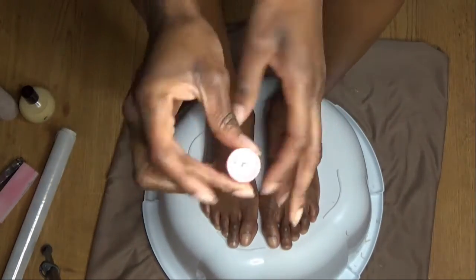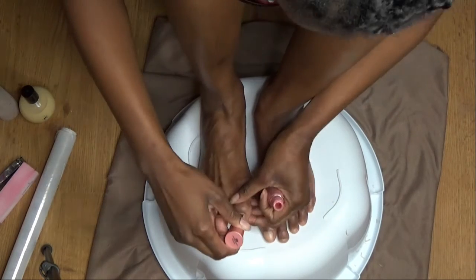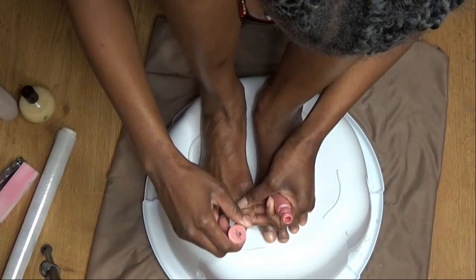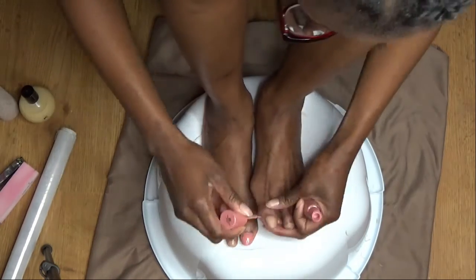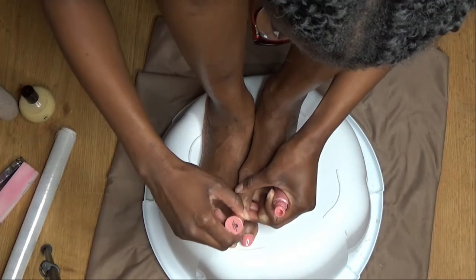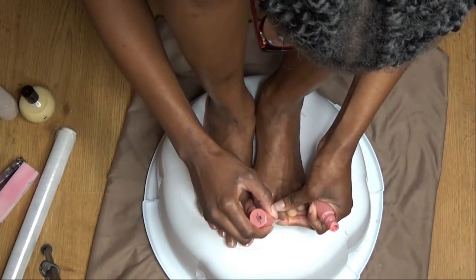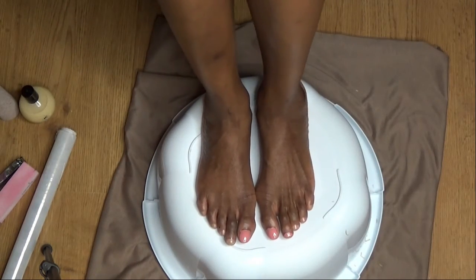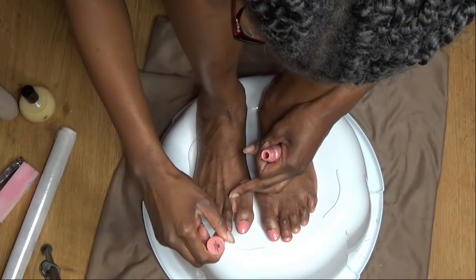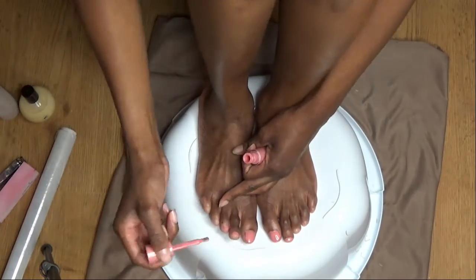This is the Sally Hansen nail polish — I'll leave the details down below. I'm going to do two coats with this as well, letting it dry in between. You have to make sure that when you're layering your coats they are thin, so that you don't get a bulky wet finish, because otherwise it takes forever for the nail polish to dry.